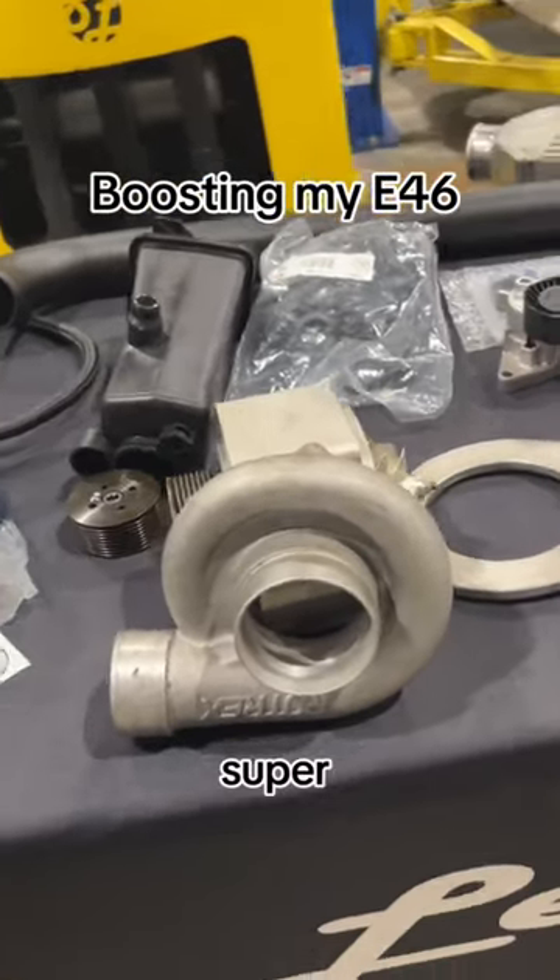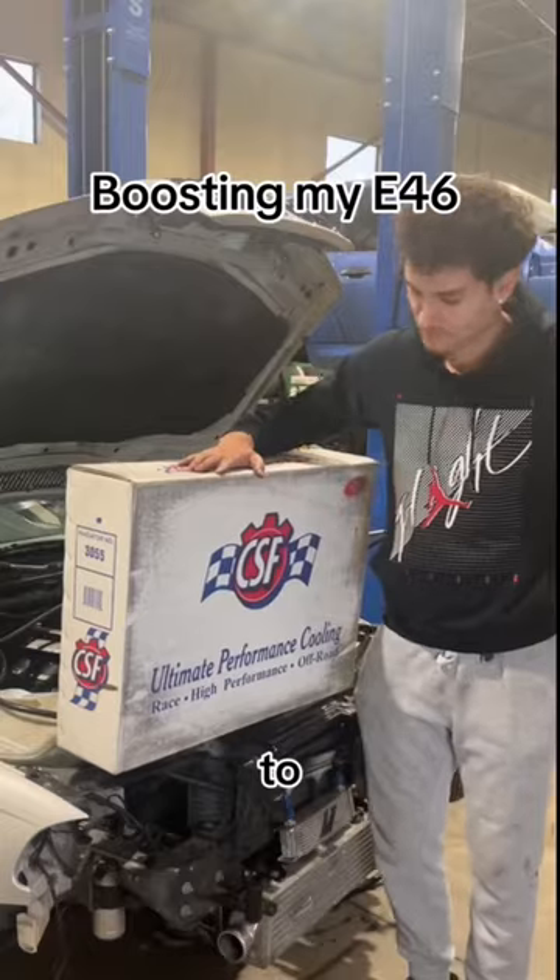Right now we are in the middle of supercharging my super cheap E46 BMW to be faster than a GTR.